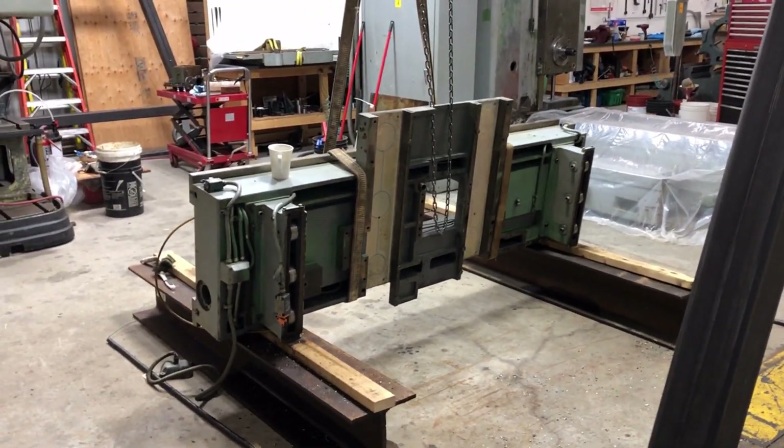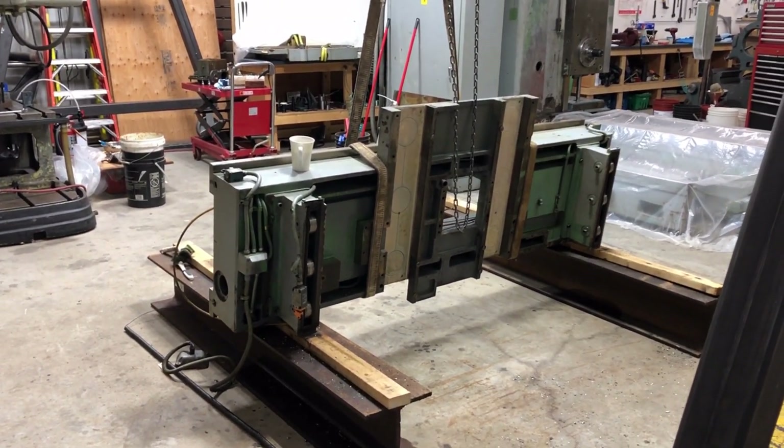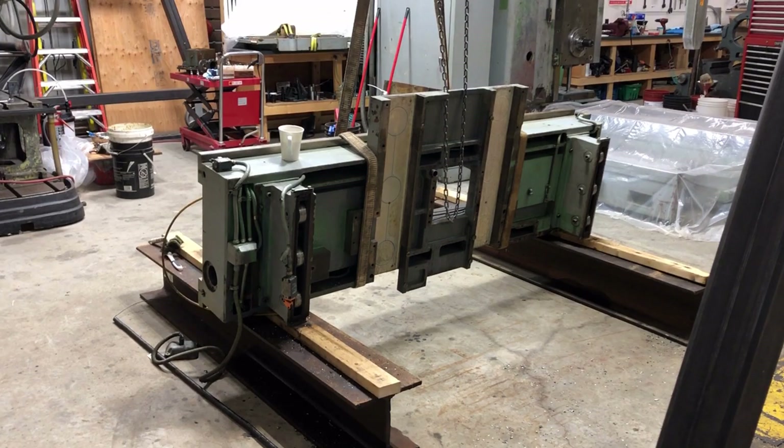Hello, I thought I'd give another update on my boring mill. I've been managing to keep working on it between other jobs at my shop, and another job my shop just finished, so I'm taking a couple days to work on the saddle.